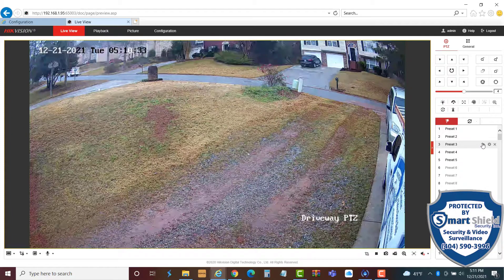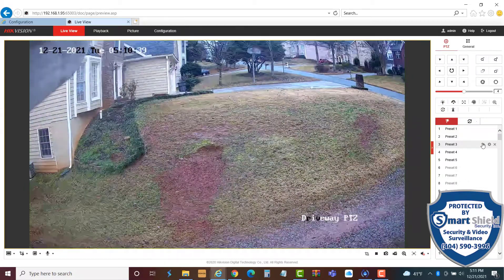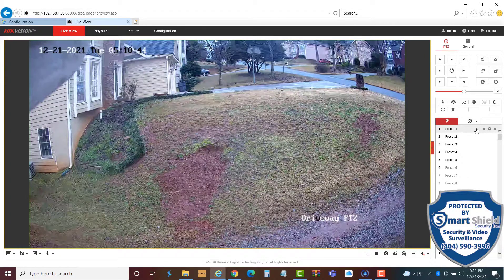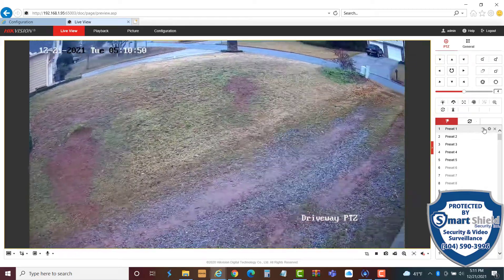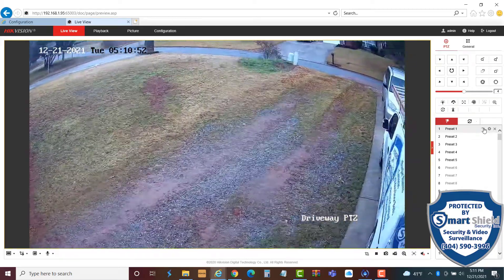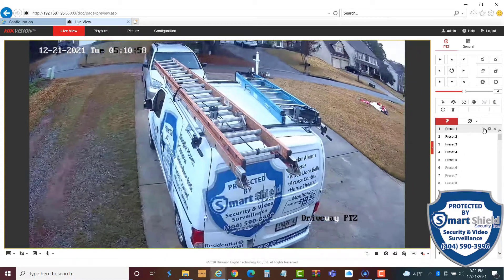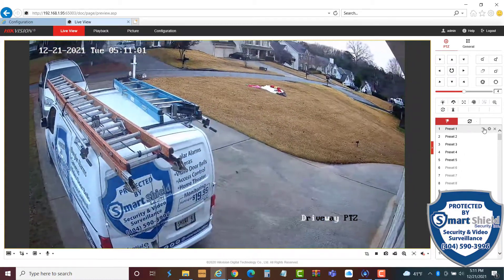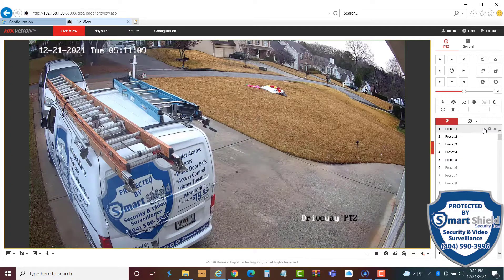If we forget about this camera at any given time, give it about a minute and it will default back to its preset one location in case you forgot about it, so the camera is not just looking off at something you decided to look at. This is great for surveillance around the house — if you hear something in the middle of the night and just want to pan around and see what's going on. It allows the camera to go back to its preset location where we're looking at the whole scene, and we don't have to worry about repositioning the camera.